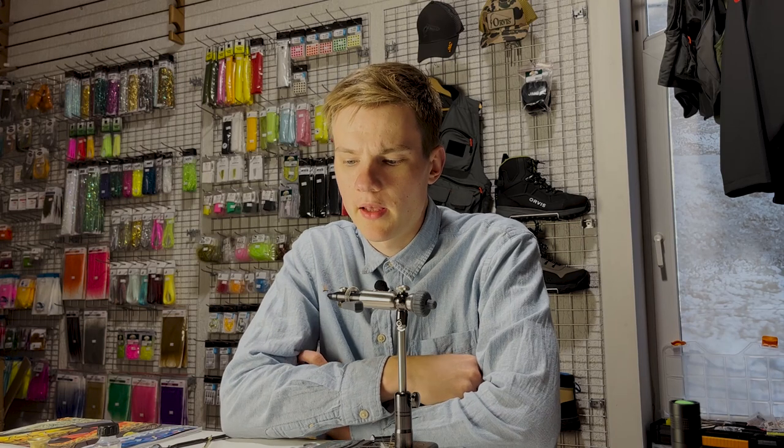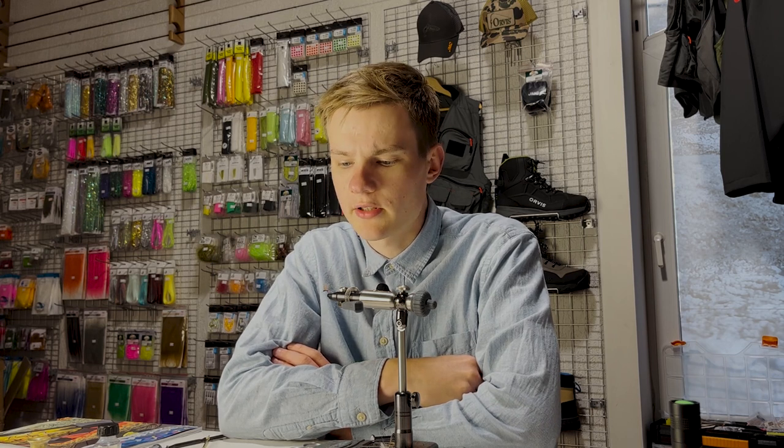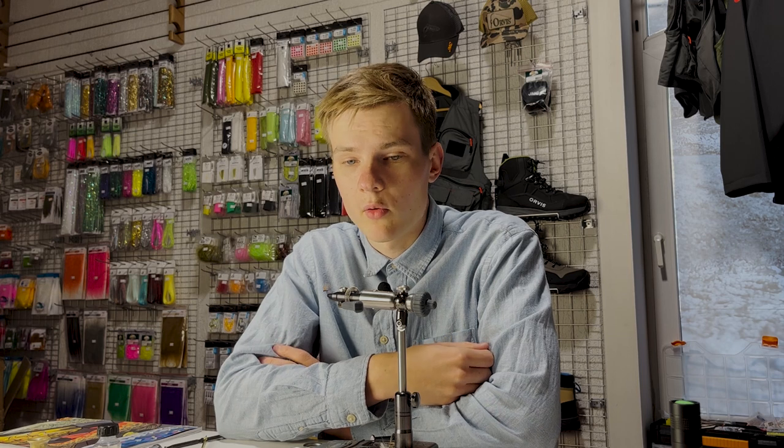Hello YouTube! I've got a really fun tie ready for you today. It's a CDC dry fly, one that I have been asked to tie for the Lithuanian national team heading into the World Championships in Spain. I really don't even have a name for the fly — I've just been given a picture for reference — and I've tied this fly and it really seemed to work well both in the waters here in Lithuania as well as at the World Championships.